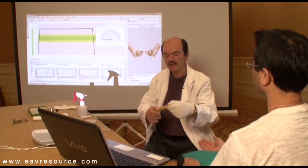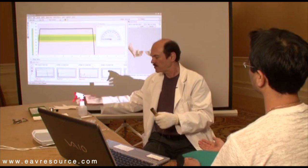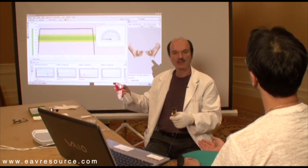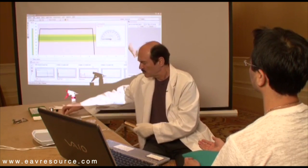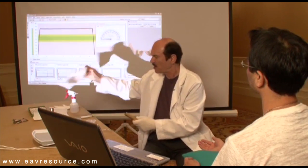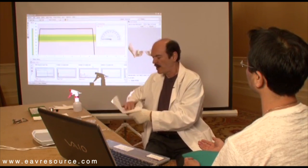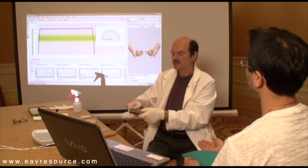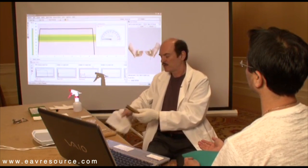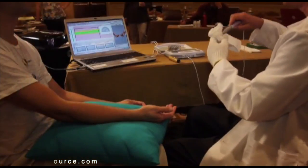After each patient, it's advisable to quickly clean the electrodes. I personally like to use food-grade hydrogen peroxide — just spray them quickly, or use a little paper towel, spray some on there, and wipe it off. This is not toxic and will not hurt you in the long run, and you can clean the probe tip quickly as well.